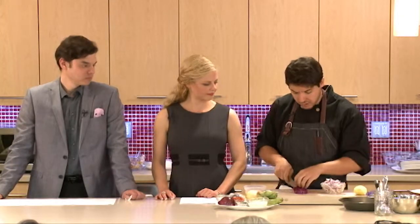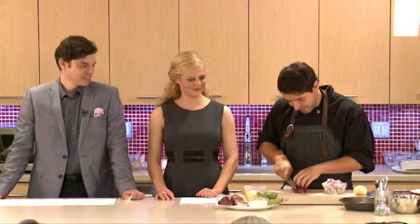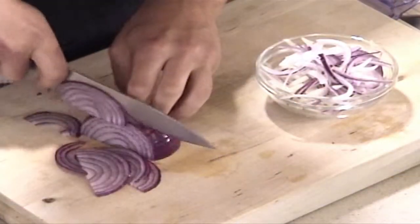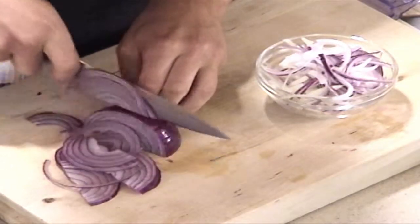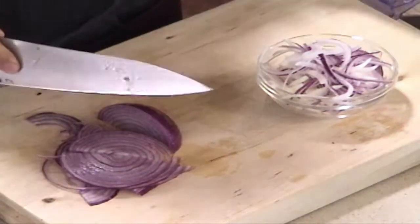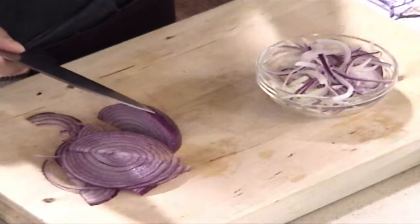So I'm going to slice a few up — I've got some done ahead of time. It's easier if you cut them in half; that way it's not rolling around on you. You've probably cut onions before, but just in case you haven't — we're just going to slice them kind of thin. Doesn't have to be perfect.